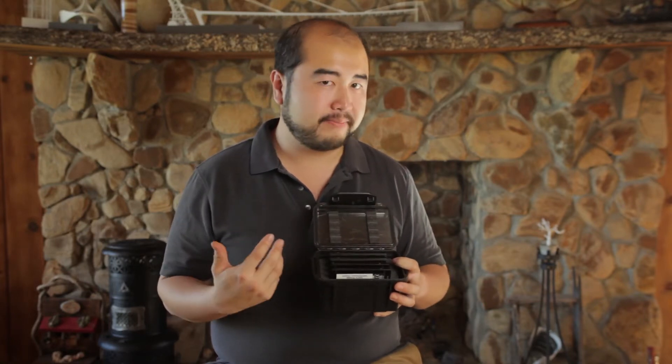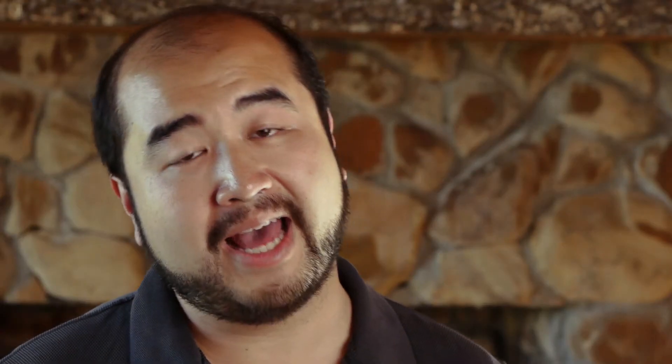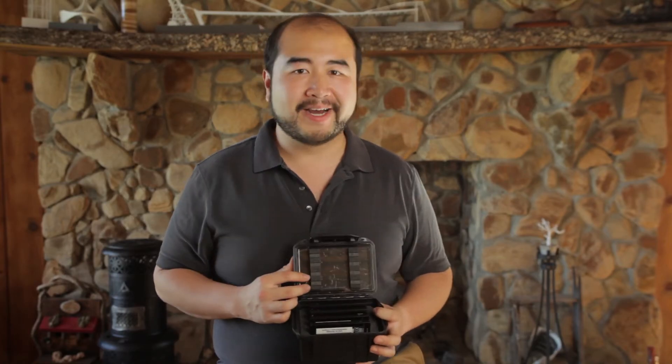That's it — thank you again for watching another episode of Art Deco CineLab. This is your host Rex. If you like this video, please subscribe to my channel, share it with your friends, and post it on blogs. I really do appreciate it. Thank you very much for watching, and I'll see you next time.